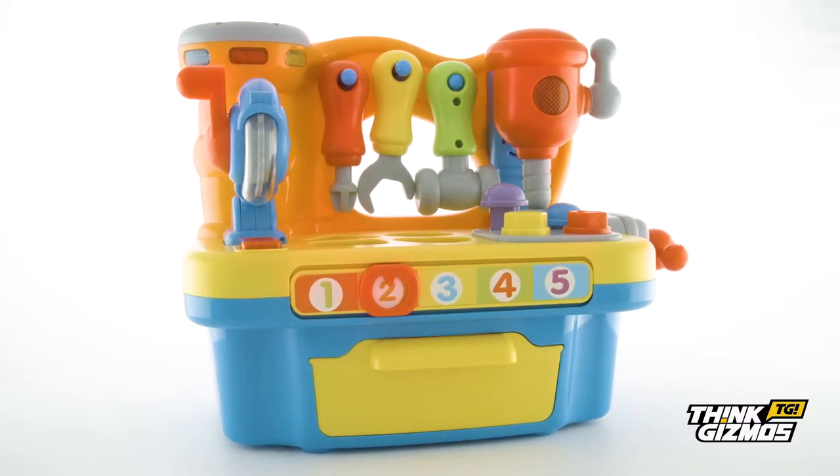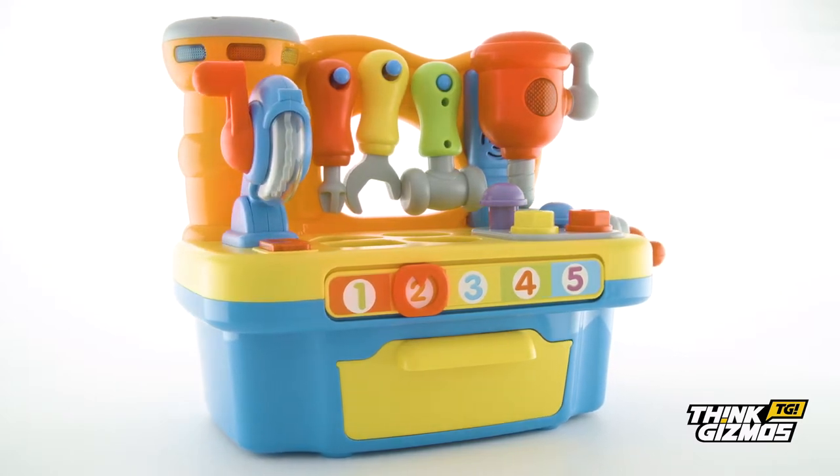So start building their skills today with this fun interactive musical workbench.